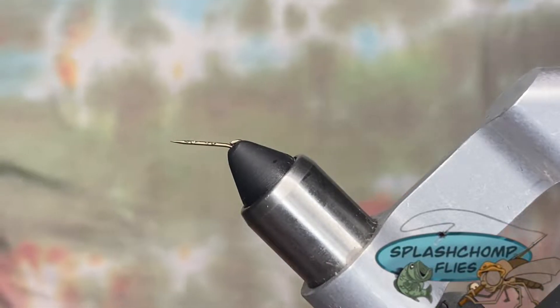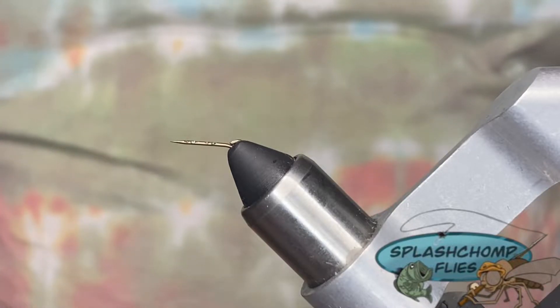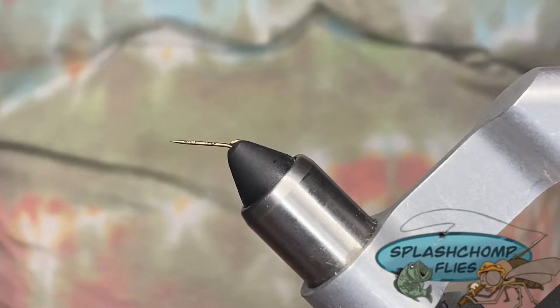Alright y'all, welcome back. We're going to tie a knot — this is the sprouting pheasant tail. What we have in the vise right now is what I'm going to tie my extended body on.